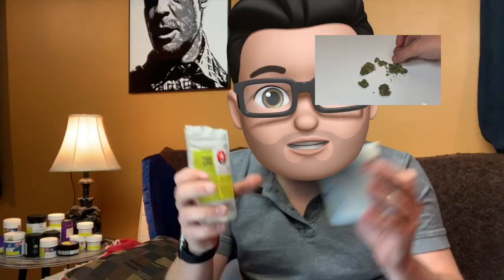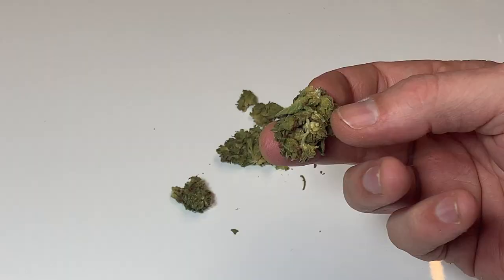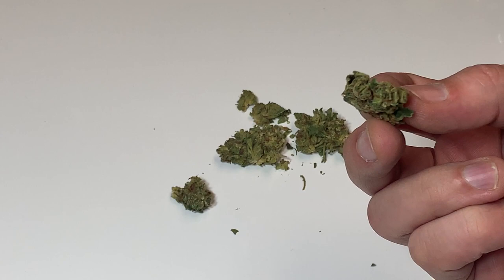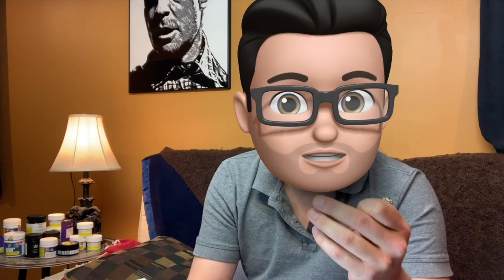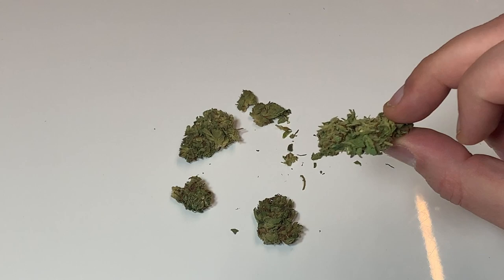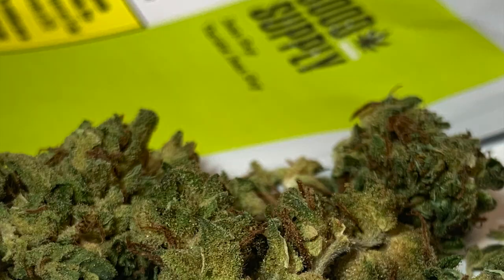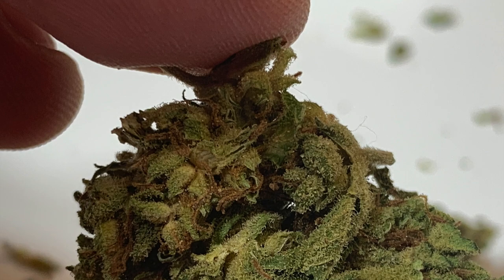We have huge containers that hold three and a half grams, and then we have these cute little bags, which I prefer in terms of the environment. But our buds were super squished — they ended up looking like little pot jerky or little pot bud pancakes, they were so small. Plus they were kind of really crumbly, and it sort of felt like they were very delicate as I was holding them, like they would have just fallen apart. When you zoom in a little bit, you start seeing that it's got some nice crystals. The look isn't quite so bad when you get right in there.